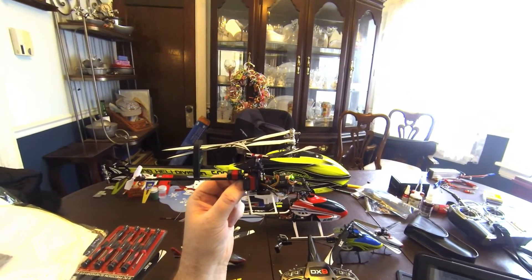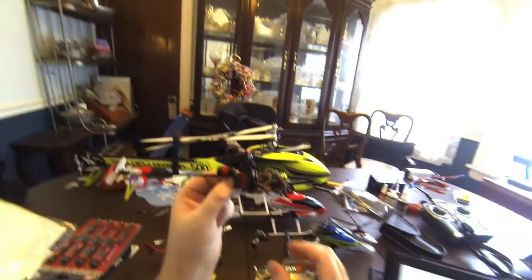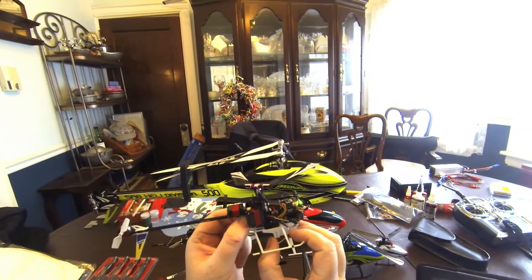And that's it. That's all you do to program your setup parameters for your T-Rex.